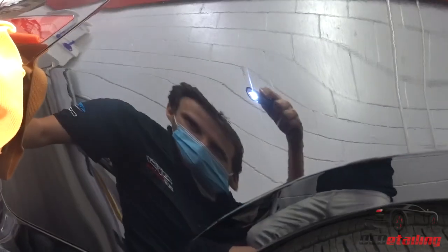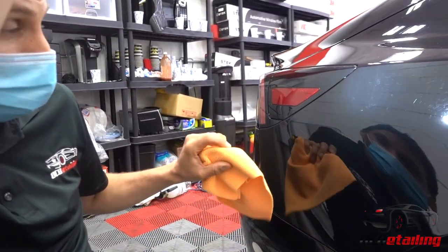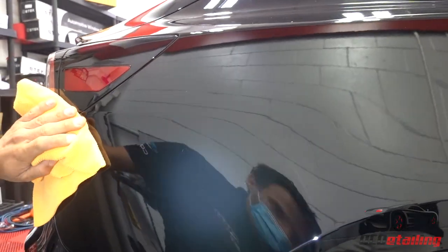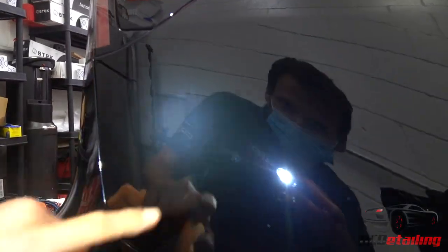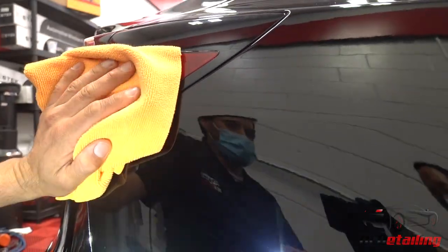I'm not trying to fully correct this by any means, because there are so many marks in this paint — water spots and other little issues going on. I just really want to lighten this scratch up for them. There's still a lot left here — I'm going to go back over this a couple more times.